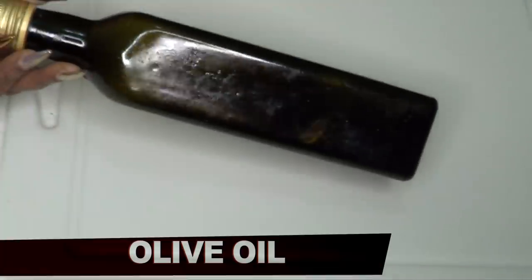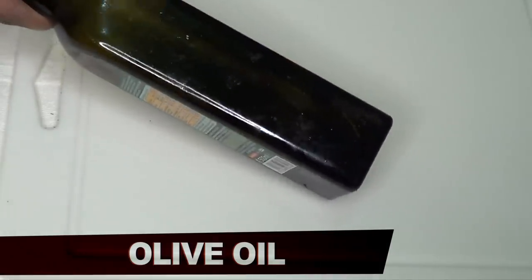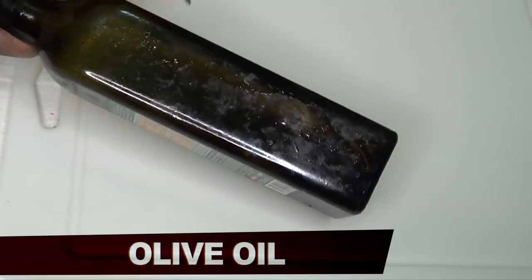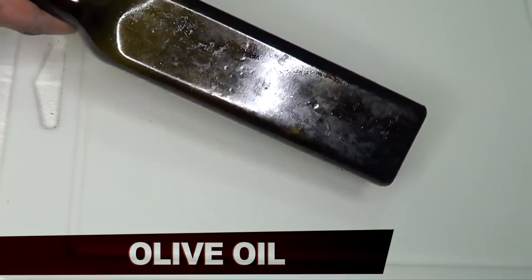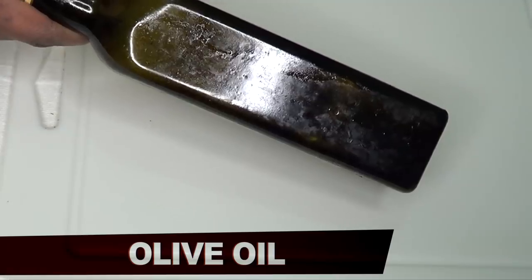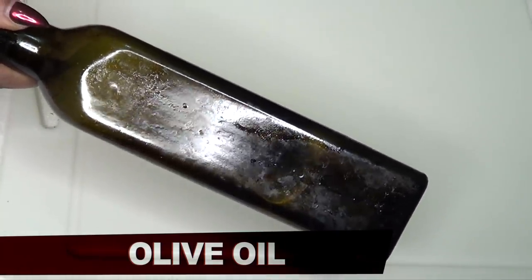Our final ingredient is olive oil. You can use whatever oil you have — coconut oil, grape seed oil, almond oil, whatever oil you have. But my hands are so dry today that I'm definitely going to use the olive oil because it's going to moisturize the hand, penetrate deep into the skin, plump my skin up and just leave my hands wonderful. And you definitely will see this work.